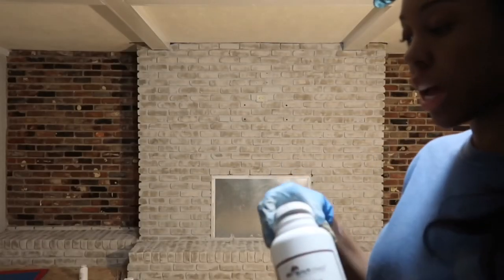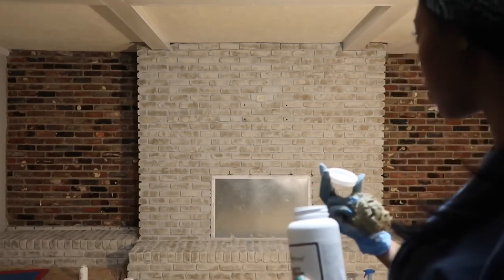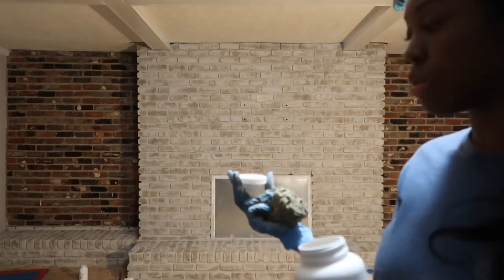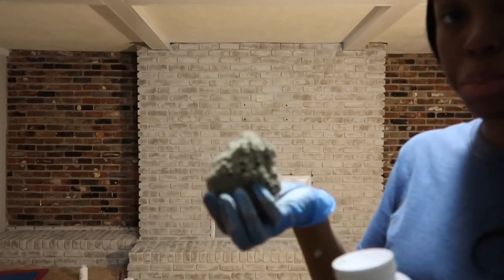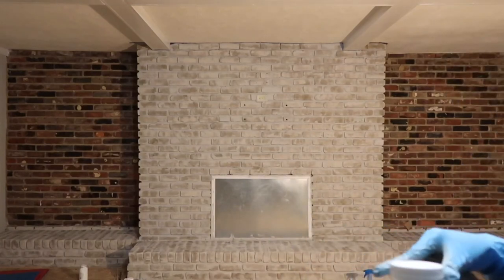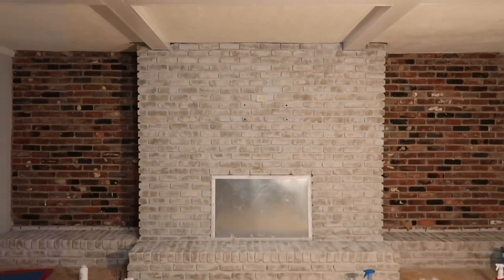Finally, we are at the end. Now we're on color number three. Color number three is even lighter than what I just did — even lighter than number two. Now this one, they say they want you to dab with a sponge, so that's what I will do. But it already looks good. I don't see how it's going to make a difference, but we'll just see at the end.